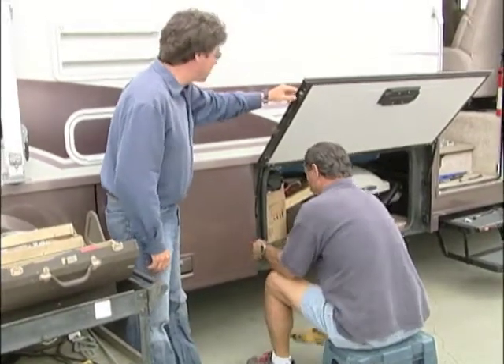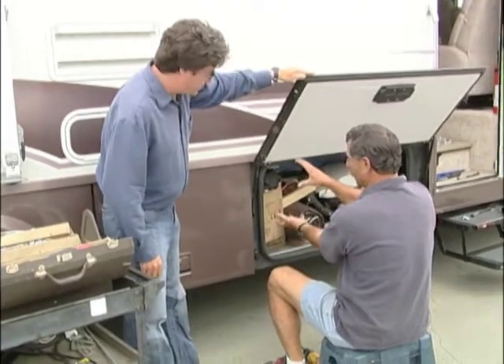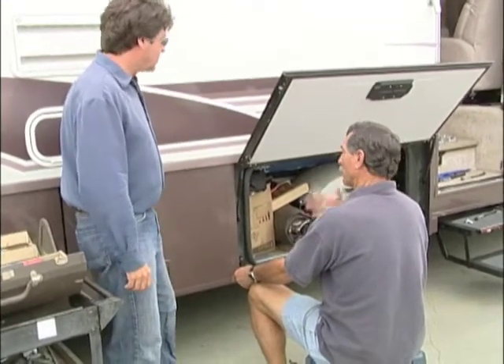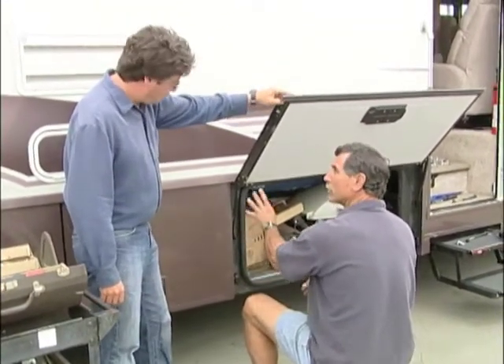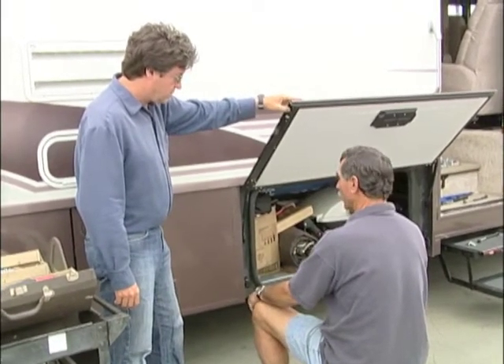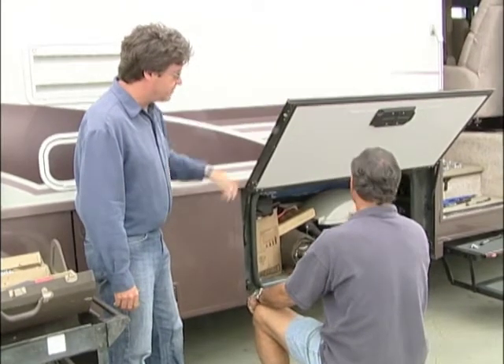There's number two. You can see I've modified the length of this a little bit because it's a heavier shock. So make sure you get the correct shock for the correct weight of your door — you may have to adjust the length a bit. And if you don't have them at all, install them where you need them. The point is, now the door is held up and it works.